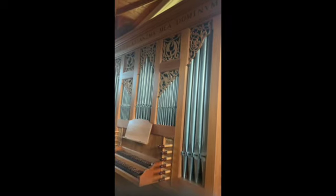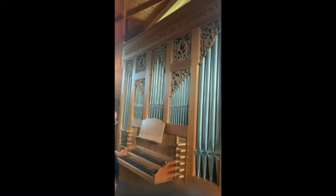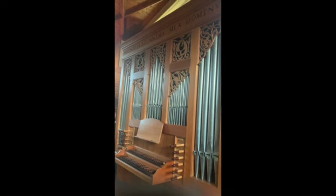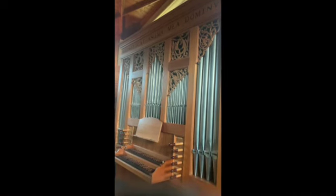This beautiful organ bears the inscription Magnificat Anima Mea Dominum and is being tuned at the moment. Hopefully it will have a better voice in the next episode. We hope you enjoyed this episode today.